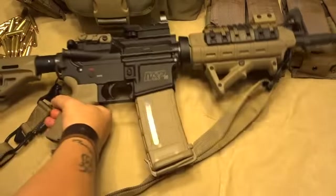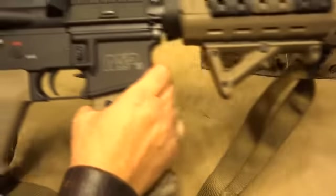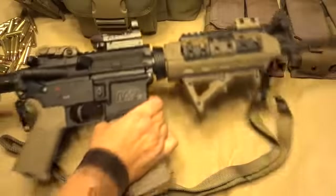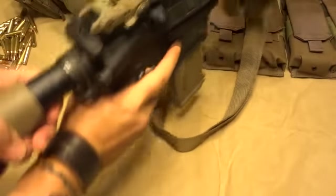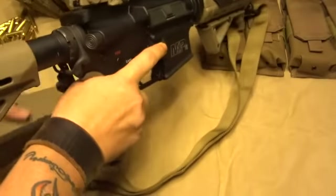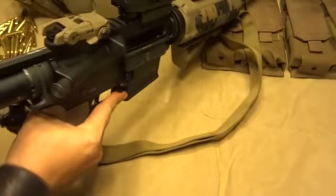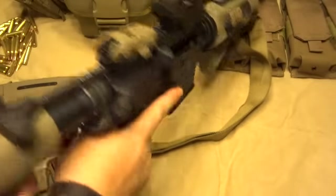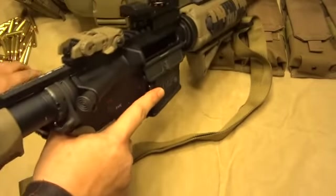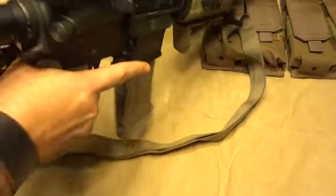First thing I'm going to address here is, it's a Smith & Wesson M&P, as you can see, and of course this is kind of awkward to do on camera here. I was practicing before I started. Make sure everything is clear for those of you that don't trust me in my own home, and keep moving.